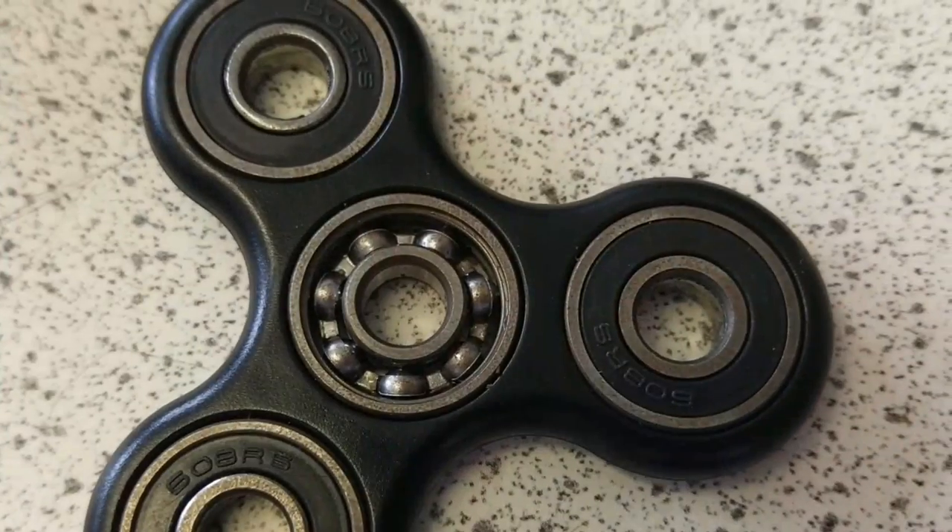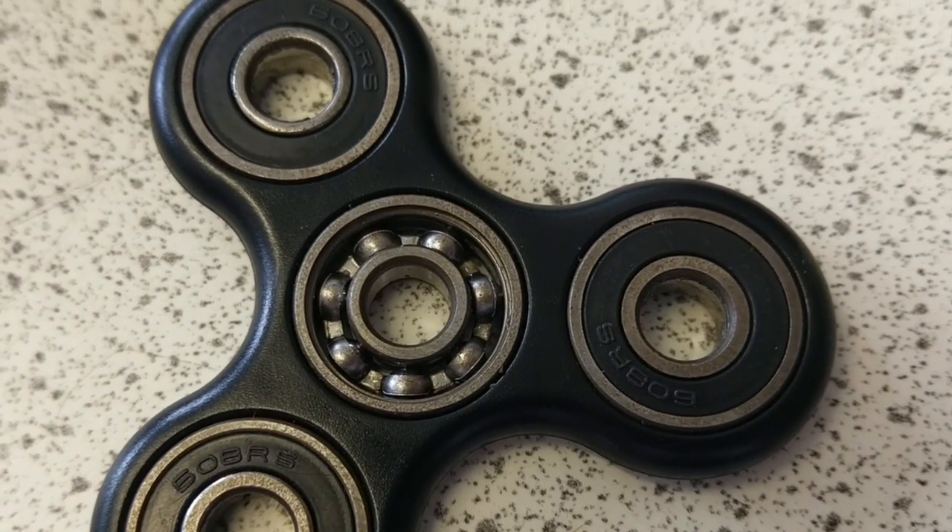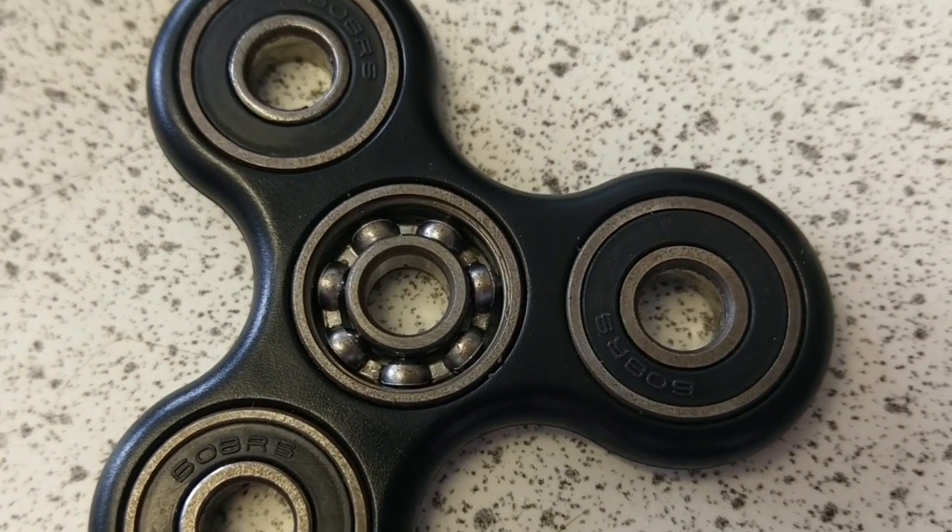The important part of a fidget spinner is one of these, which is the bearing from the middle. Essentially, a bearing is trying to limit the effect of friction in slowing down something's rotation — limiting the friction opposing that angular momentum. To limit friction as much as possible, we put one of these in between the axle and the wheel that is spinning around it. And inside each of these little teeth, there should be a ball bearing.